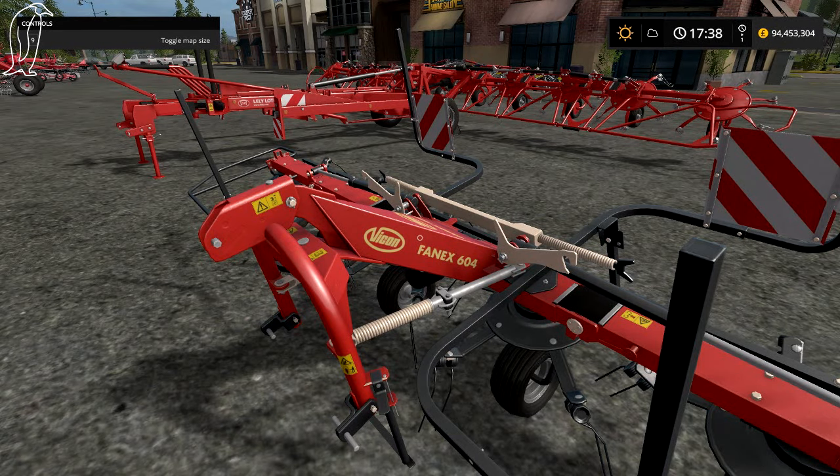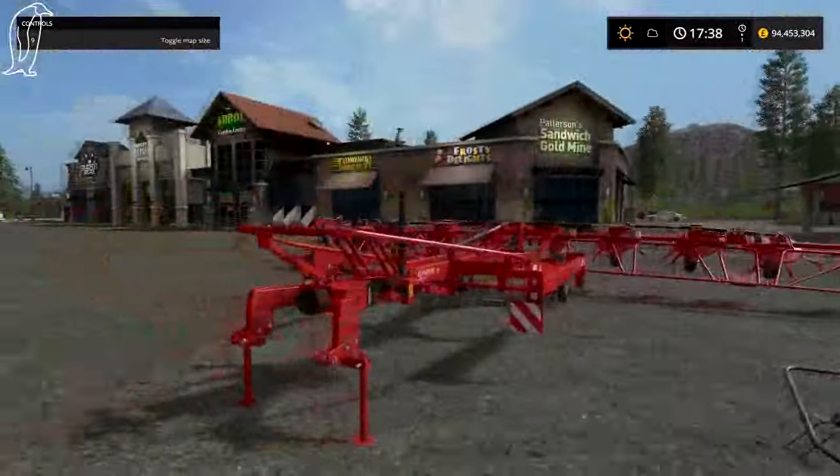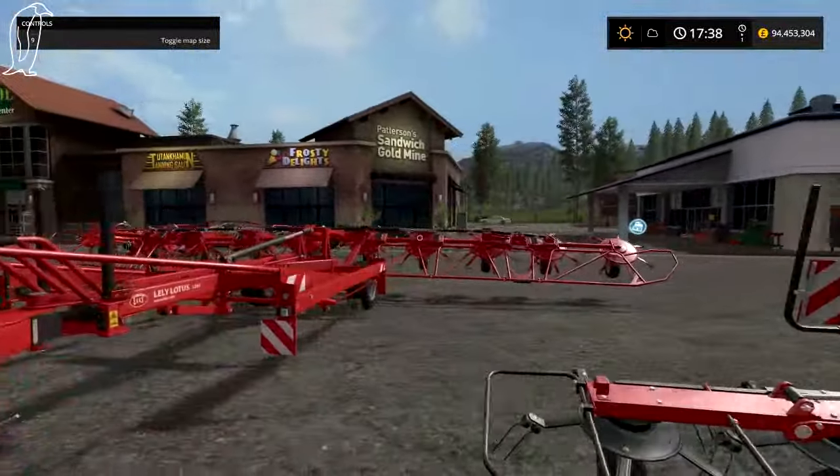In FS15 it wasn't Vicon but it is similar. We've actually got three tedders in Farming Simulator 17, which is cool.